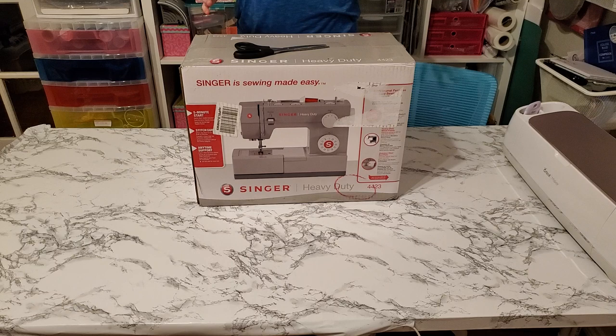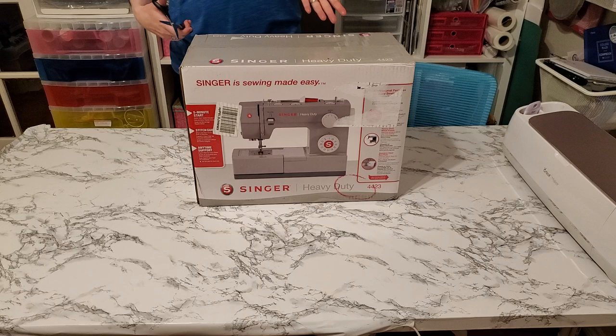My other sewing machines work okay for some thick fabrics, but I'm really looking forward to sewing lots of layers of denim, canvas, leather, and vinyl — lots of options like that. So I wanted to open the box with you all here to show you what comes in the box with the Singer 4423.